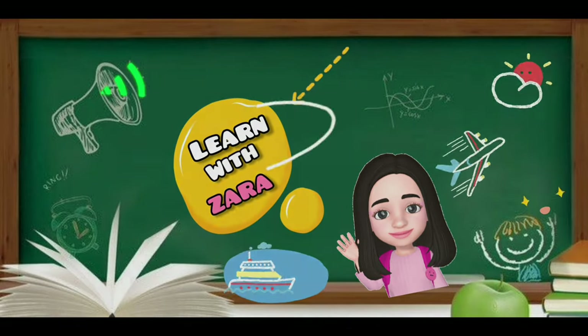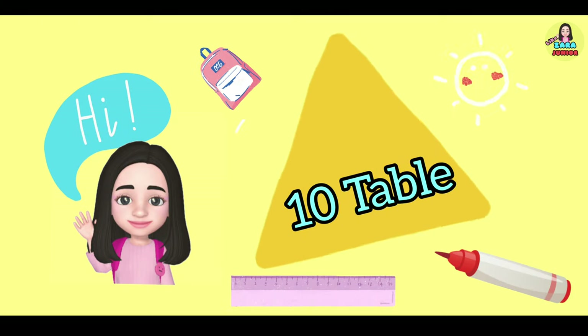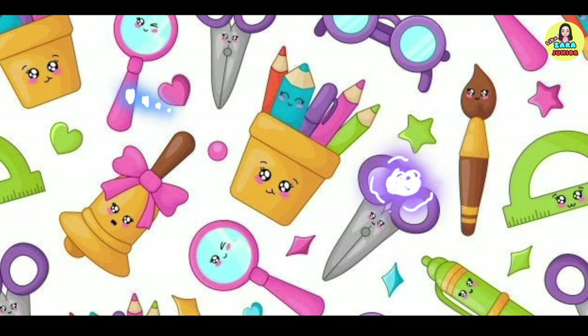Learn with Zara. Hey friends, this is Zara. In this video we are going to learn the 10 times table. Let's start!